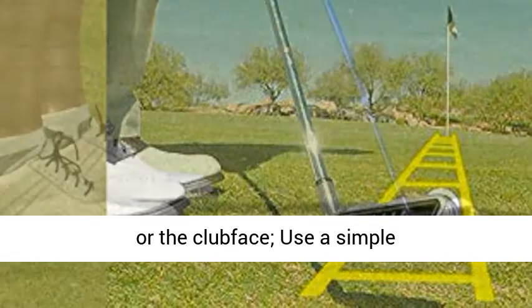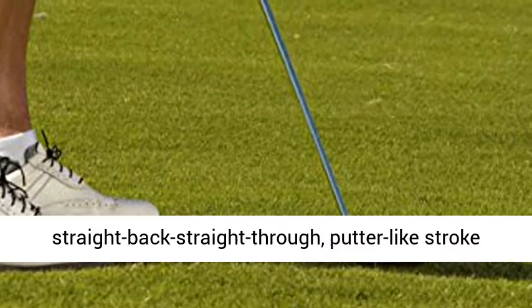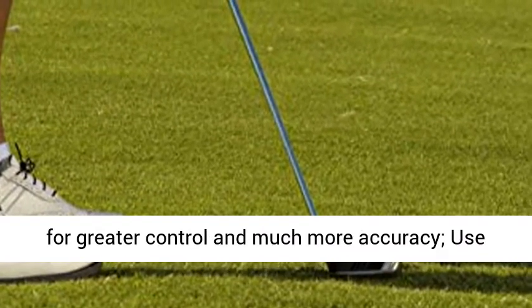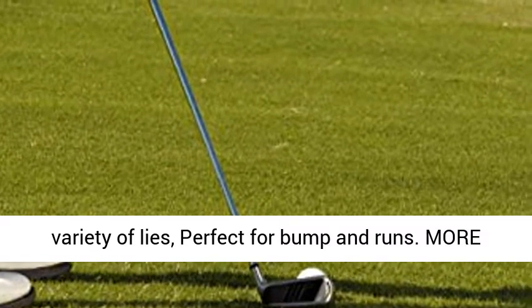No opening your stance or the club face. Use a simple straight-back, straight-through, putter-like stroke for greater control and much more accuracy. Use this chipping wedge to chip it close from a variety of lies — perfect for bump and runs.